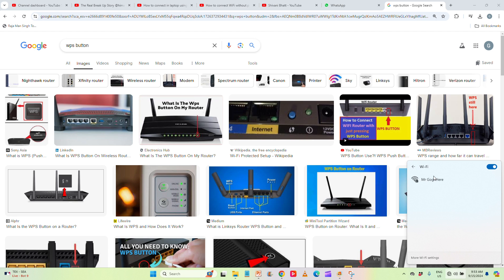Now go to Wi-Fi again and click the connect button. It won't ask for the password — it will get settings from the router and connect without the password, without any hassle. It's connected! That's how you can easily connect without a password using the WPS button.